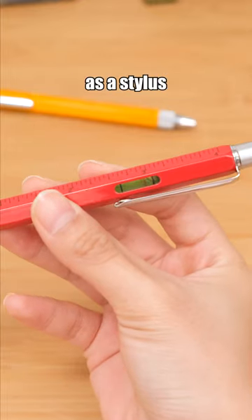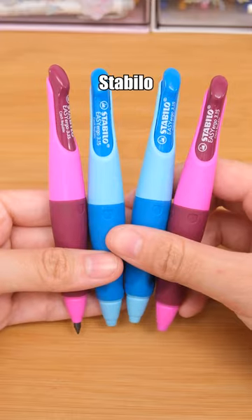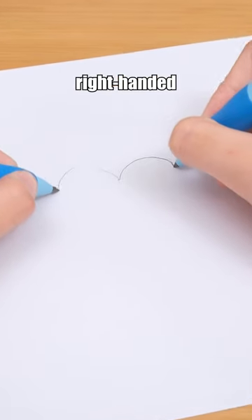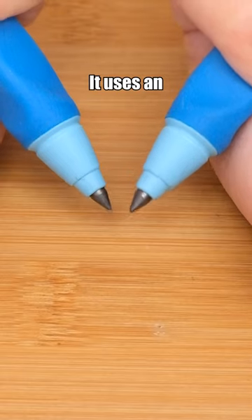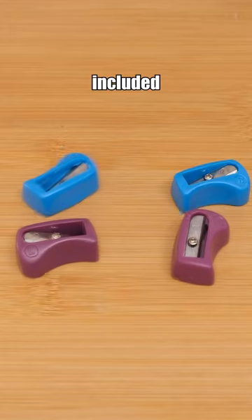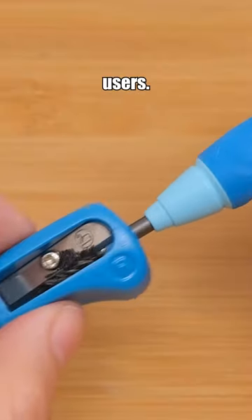It can be used as a stylus and a level. Try this Stabilo Mechanical Pencil. There are different versions available for both left-handed and right-handed individuals. It uses an extra thick lead that is less likely to break. Even the included pencil sharpener is designed for both left- and right-handed users.